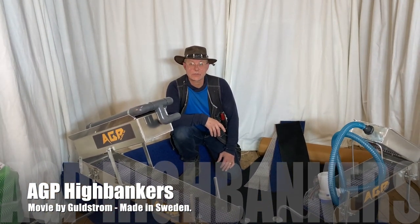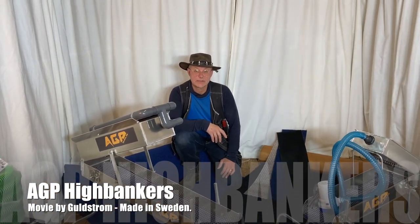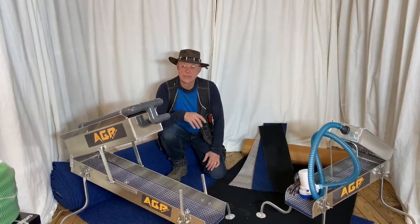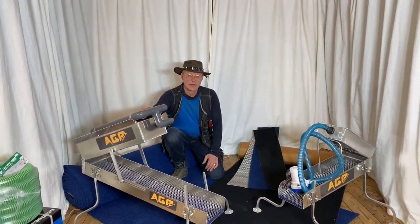Hi guys, this is Goldstrom again. We've been a bit busy so we've been quite slow with making our videos, but today we're going to make a short presentation of this excellent highbanker.